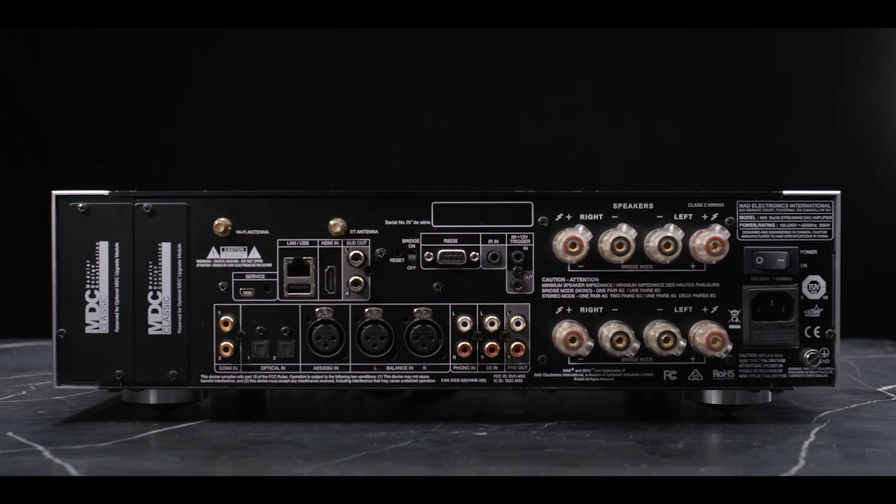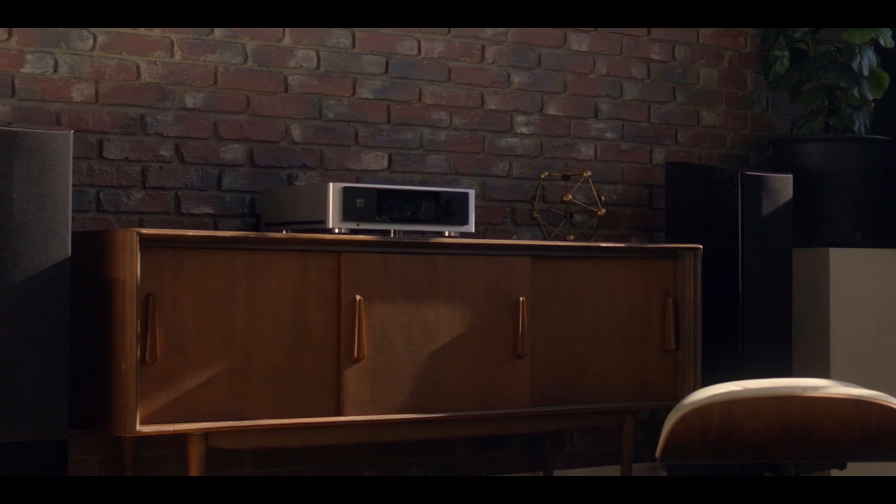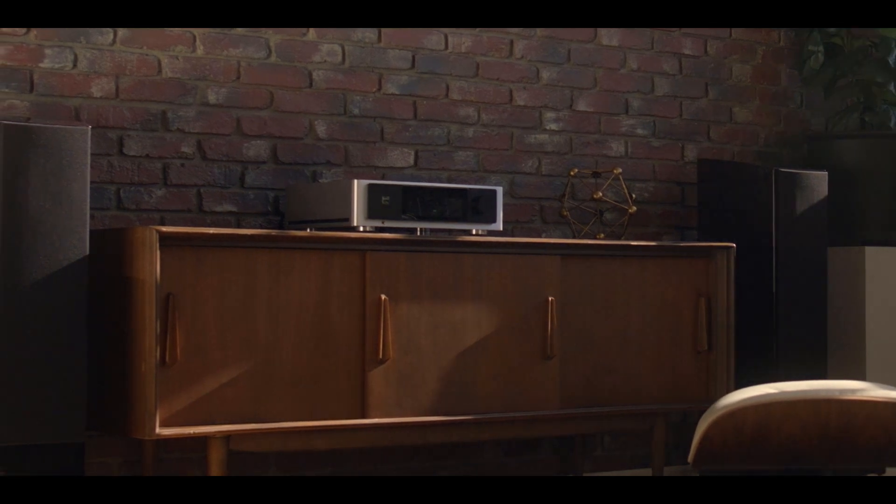This uses feedback, but it uses feedback after the output filter. The amplifier is completely impervious to whatever loudspeaker you connect to it — low impedance, high impedance. It only does amplification at the exact same level.